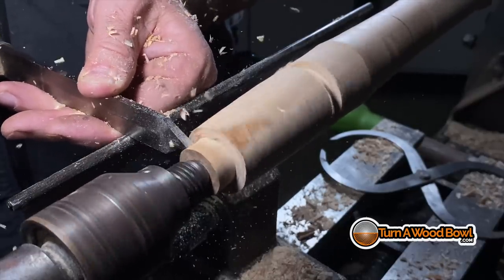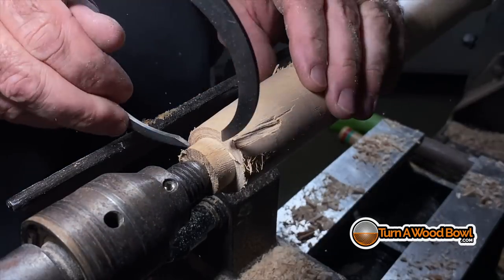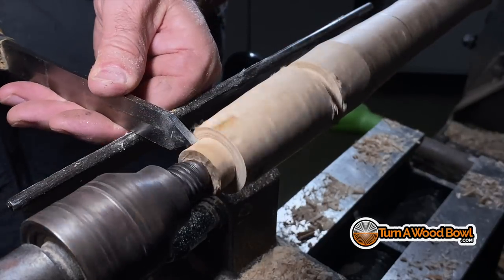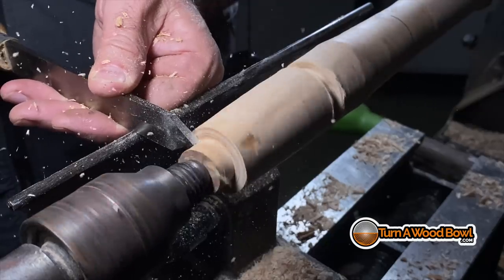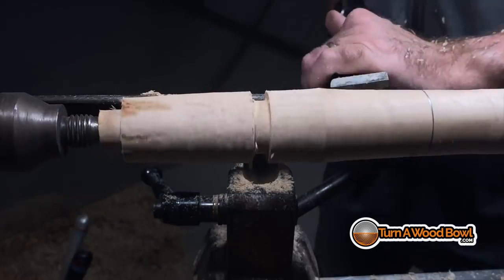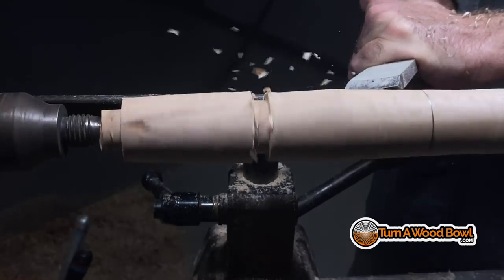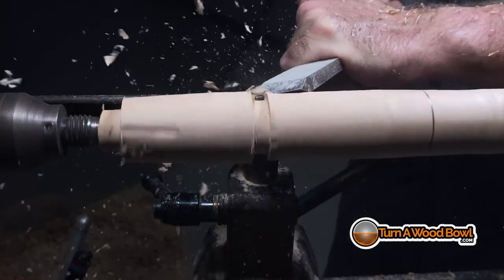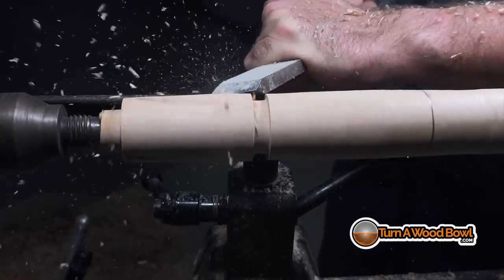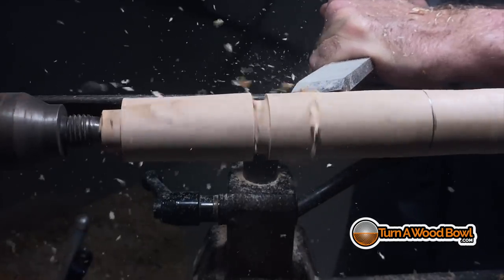You can take the calipers and ease the pointed edge and bring them up to the piece while it's still turning, but I just don't do that because I don't do enough spindle work. If I did lots of spindle work I'd have no problem with it. I'm a bowl guy — sometimes we have to do spindle work. I have my two — actually three — reference points: on the right is the pencil line for the width of the handle, in the center is the center depth, and on the left is the final diameter for the end of the piece.